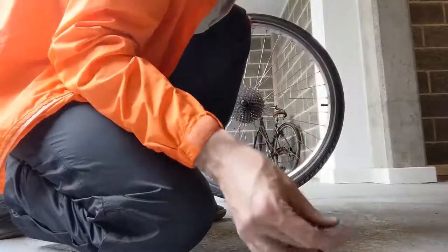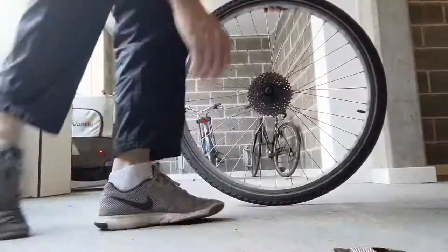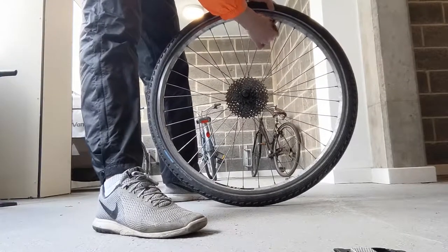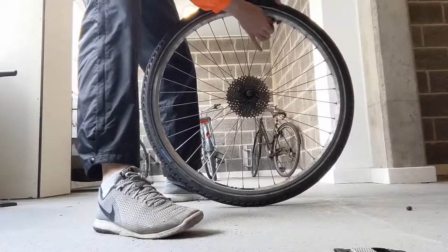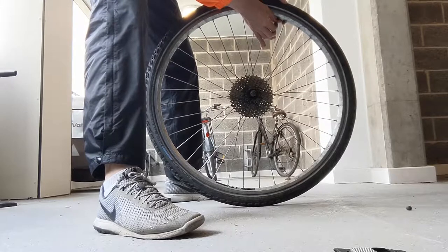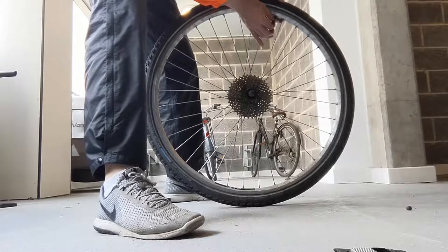I'm going to replace this tire using only tire levers. It's a Schwalbe tire and it can be very very hard. But if you have the right technique, it's really easy. So first, deflate.